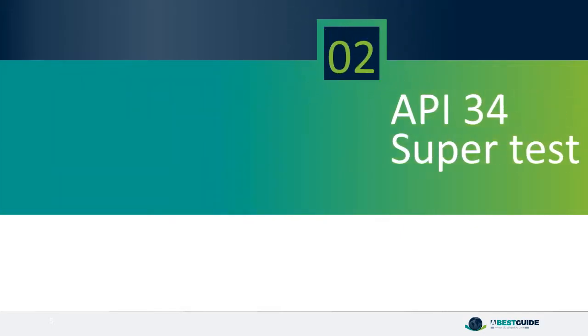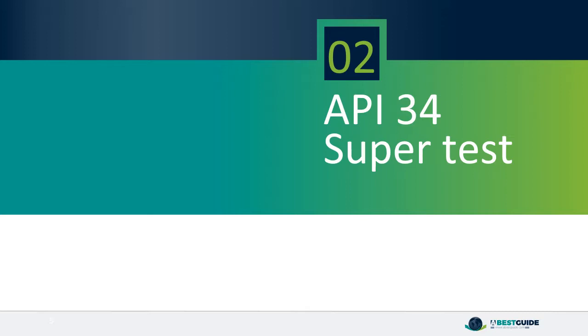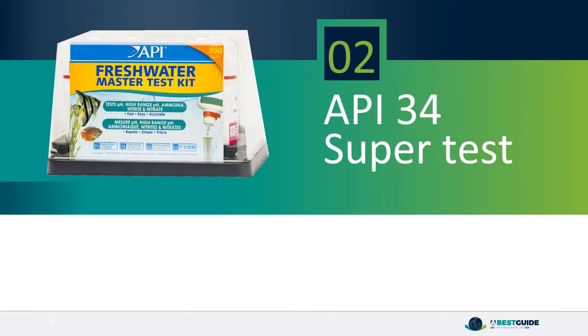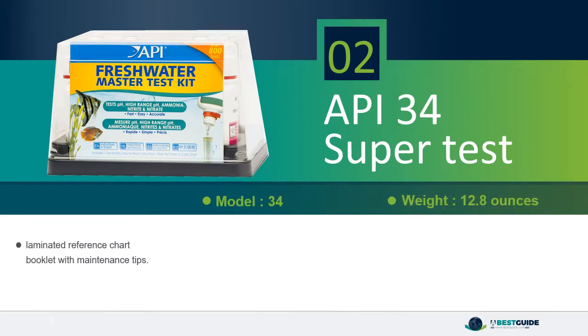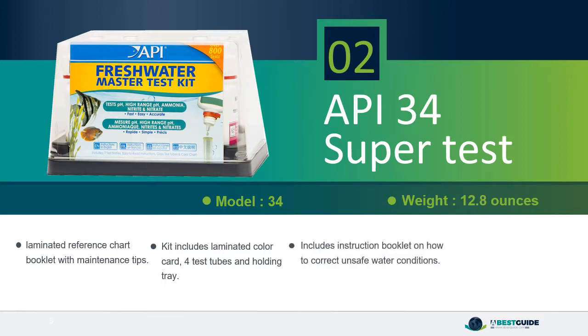Number 2: API 34 Super Test. Includes a laminated reference chart and booklet with maintenance tips. Kit includes laminated color card, 4 test tubes and holding tray. Includes instruction booklet on how to correct and maintain safe water conditions. Superlative reviews from users.